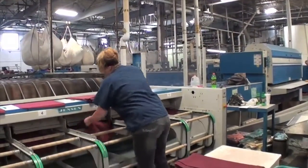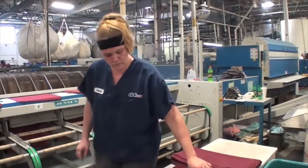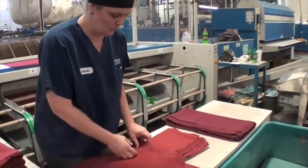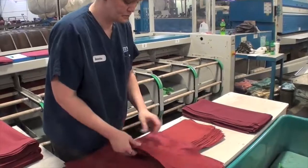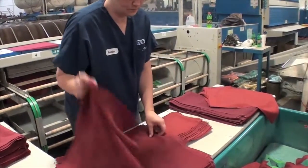The process for the iron catching station is to retrieve the stack of napkins and position them on the folding table. The napkins are inspected for color and count, and if an incorrect napkin is found, it is removed from the pile.